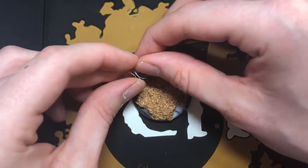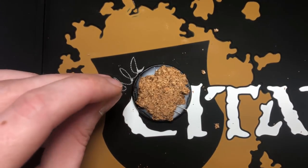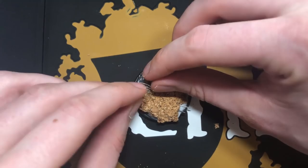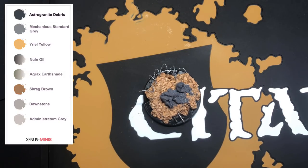As always, you can find links to all the products that I've used in today's tutorial in the description below. And once that glue has dried, cover the entire base using Astrogranite Debris.